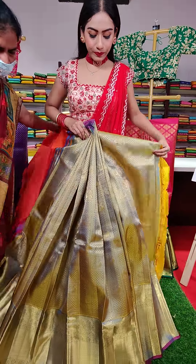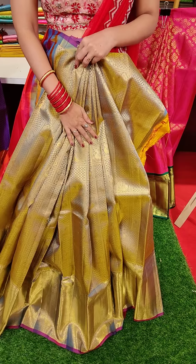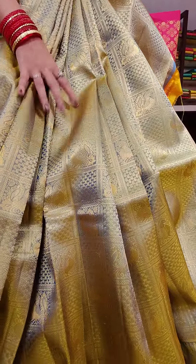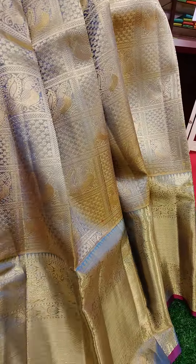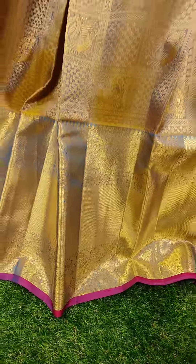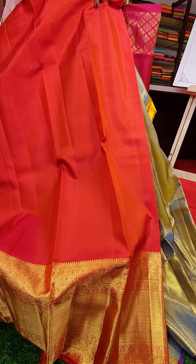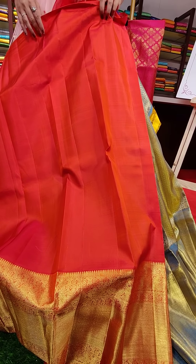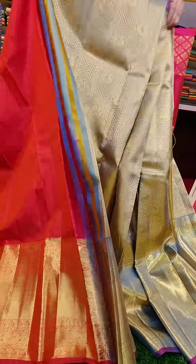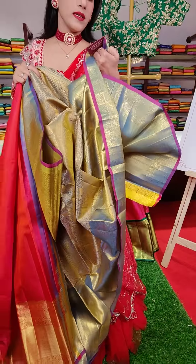This is a leaf green color lehenga with checks. Look at the fillings — it's a double shaded lehenga in yellow and blue color. To pair up with this lehenga, this is the contrast blouse. Coming to the price, this is seventeen thousand.